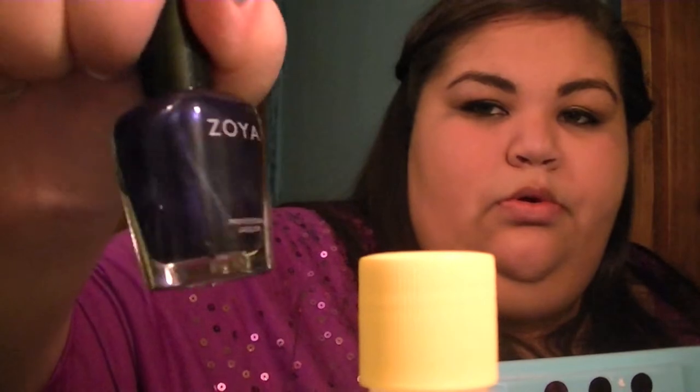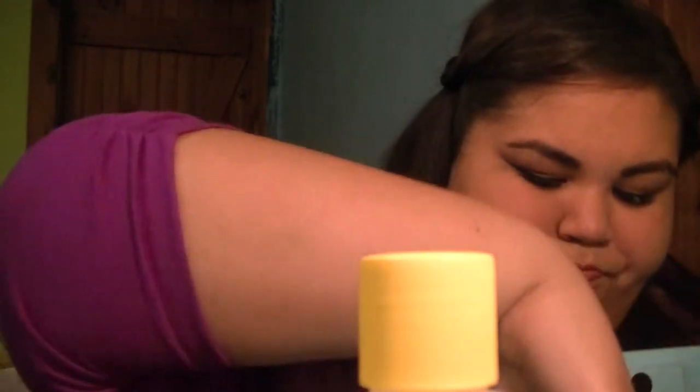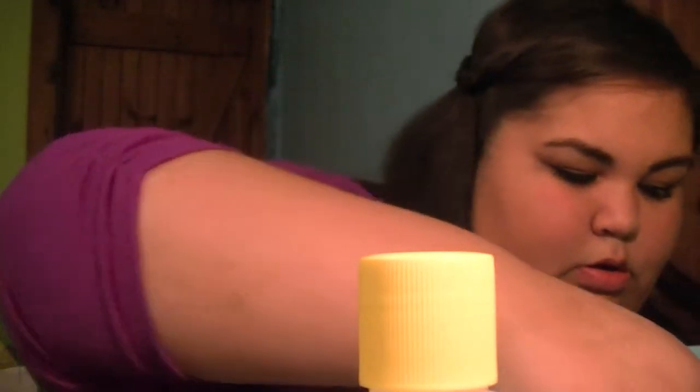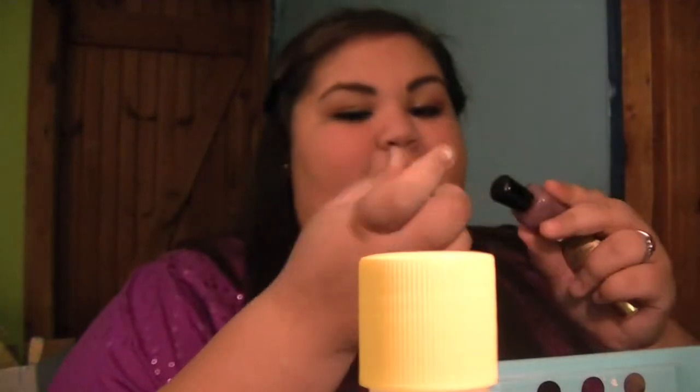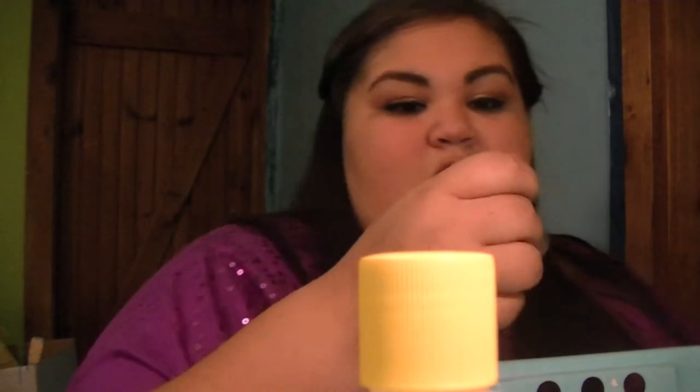Then I have this Zoya polish in Neve, which is a blue. Then I have this Pure Ice one in Deja Vu — another blue; I really like blues. Two more Zoya polishes: this one's in Neely, which is like a mint green, and then this one's in Odette, which is like a purple. And another Maybelline Color Show in Sage Staple, which is like a sage color.